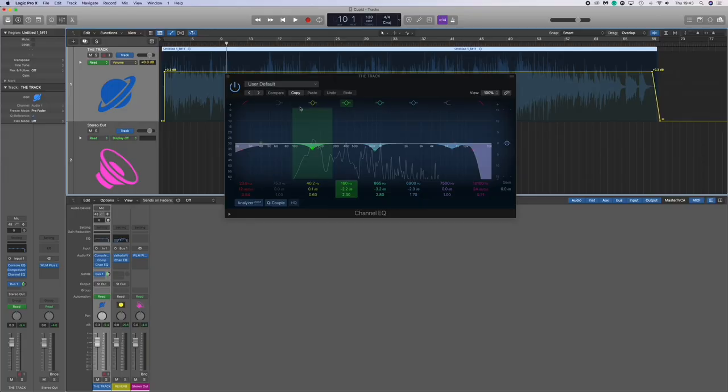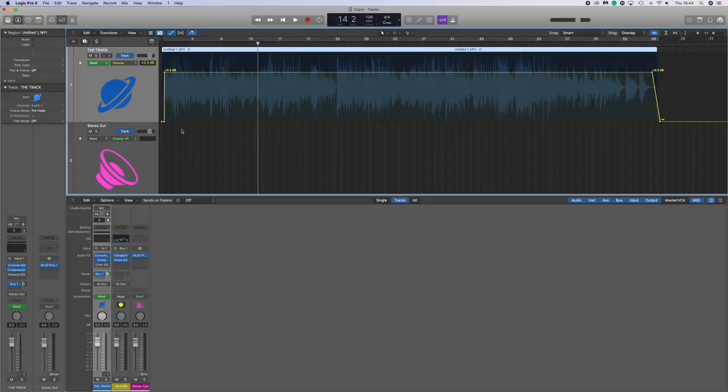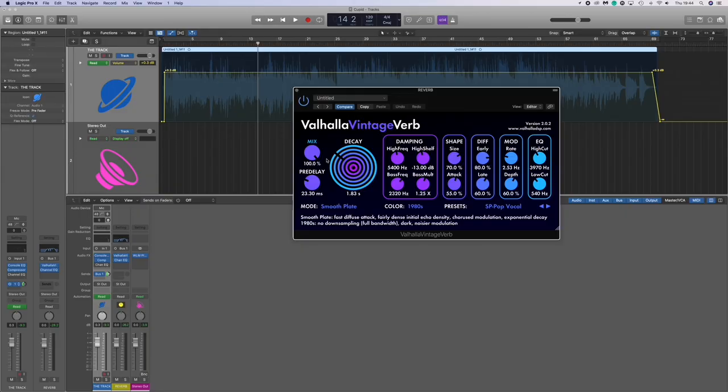We also added channel EQ, just to tame some of the harsher frequencies again. It's hardly noticeable — just a bit of top-end rolling — but other than that not much.